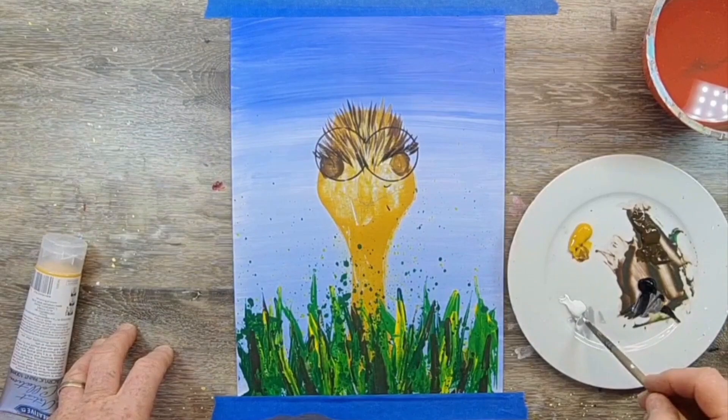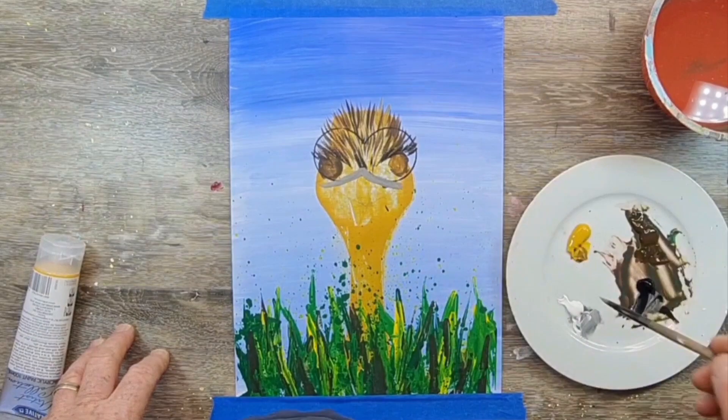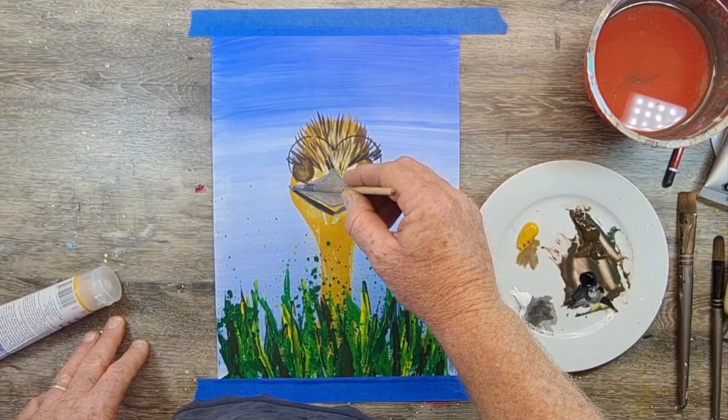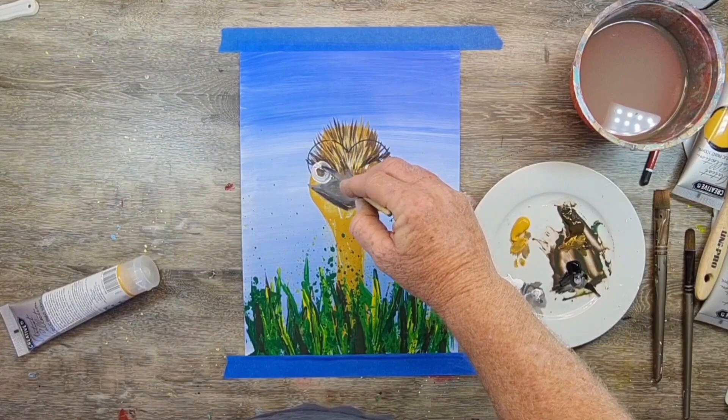Now I'm mixing up a nice grey for his beak by adding a little bit of black to white. I'm doing a diamond shape for his beak and then adding a few darker highlights with black. Don't worry if it's not exactly symmetrical — nothing in nature is spot on; it's always got lumps and bumps to make it look more authentic.